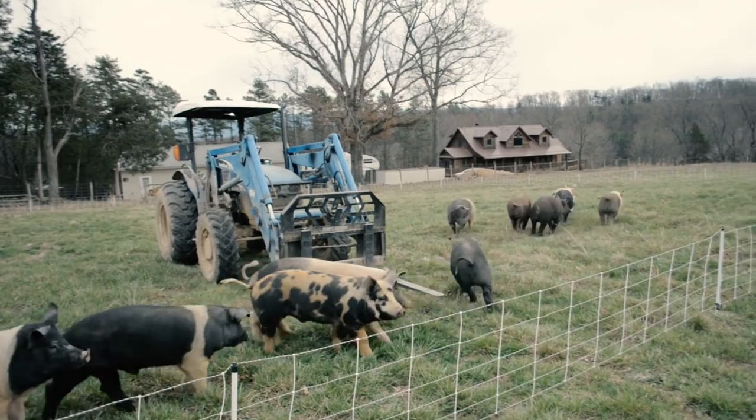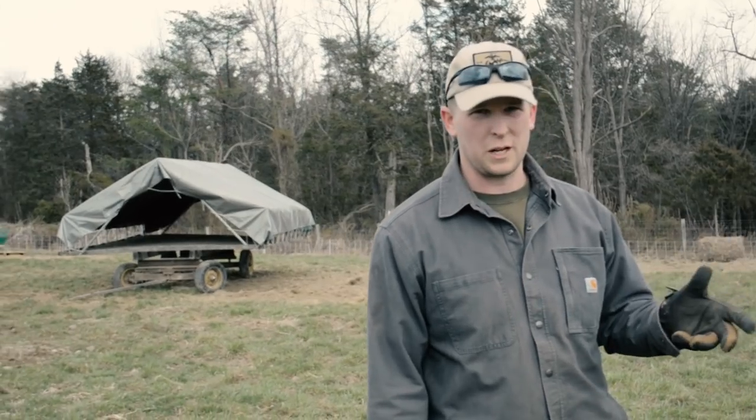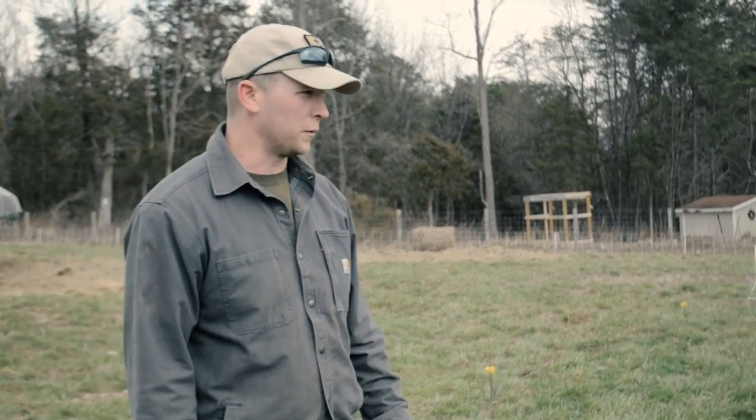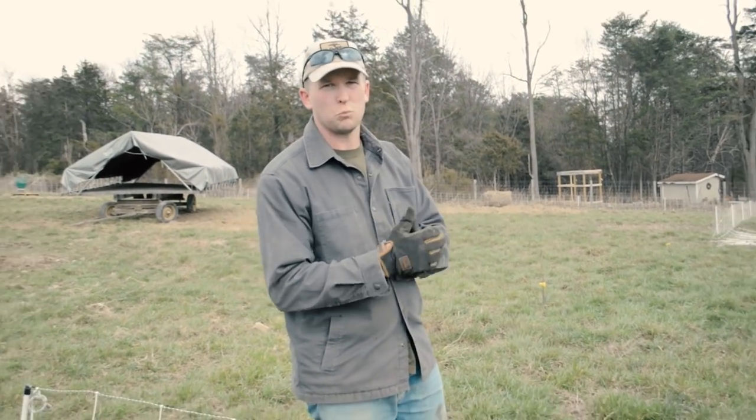With proper training, you can see there was almost no hesitancy on the part of the pigs. They knew what was up when we started putting the first post in the ground, and 98 times out of 100 they're ready to move over. Now we'll just move over their shade, feed, and water, button them up in the new paddock, and we'll be set.